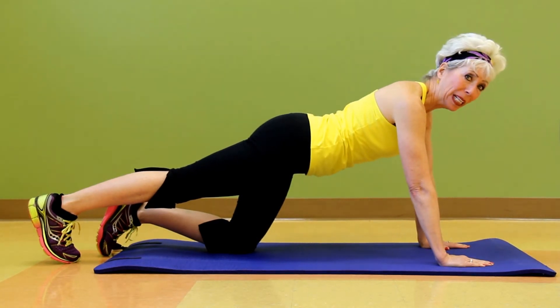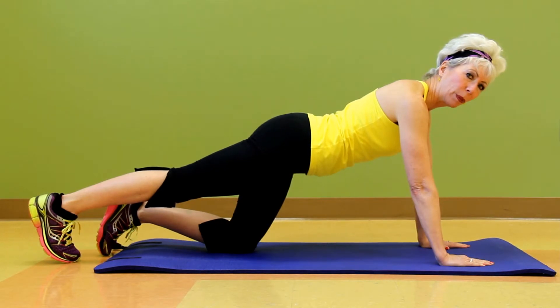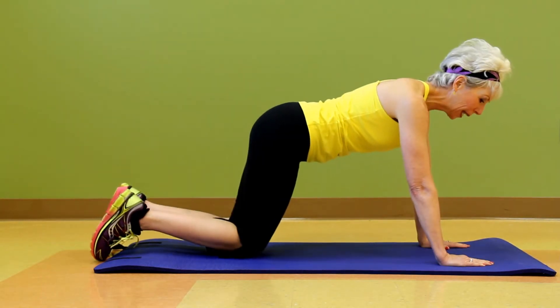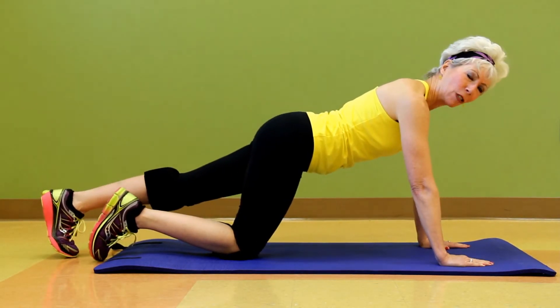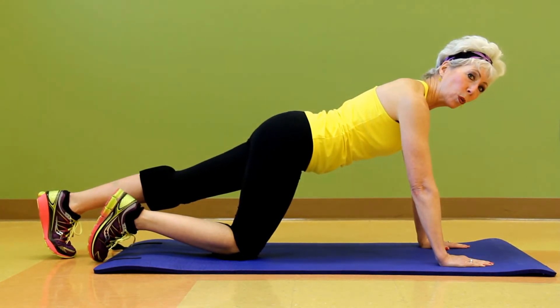Rather than go down on my elbows completely, I'm just going to strengthen my upper body here and get ready for planks. I'm going to bring my right leg in and then extend my left leg out — just modifying here until I feel comfortable enough to do the full plank.